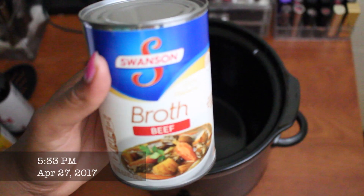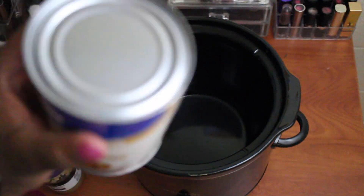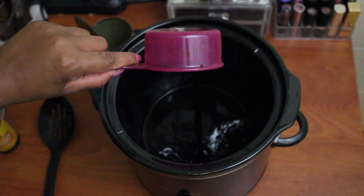I'm gonna be using my crock pot because it is a slow cooker meal, so I have my crock pot here and I'm gonna put the ingredients in here and I'm gonna show you guys how I'm gonna make it. The recipe is me following exactly their steps, so I'm just gonna show you my version.